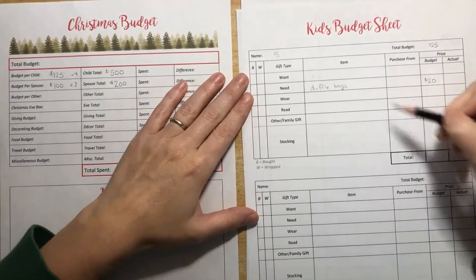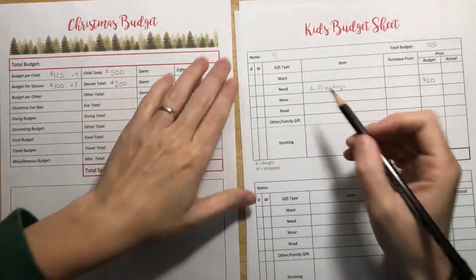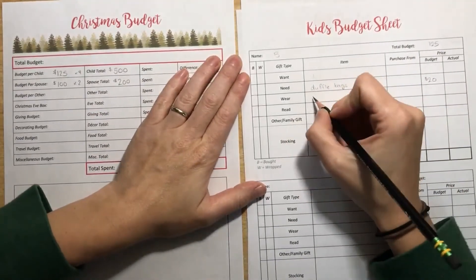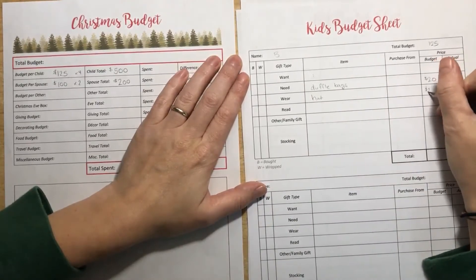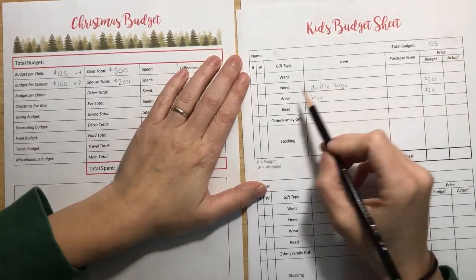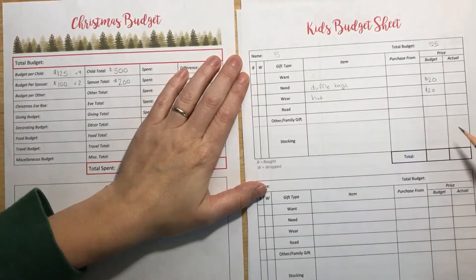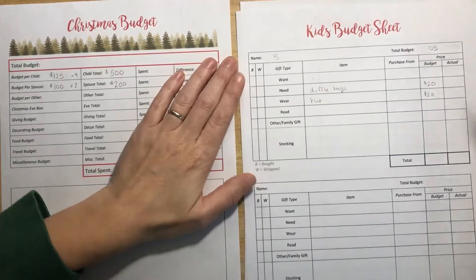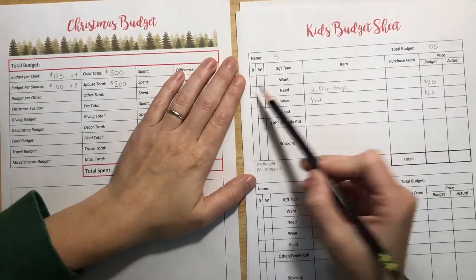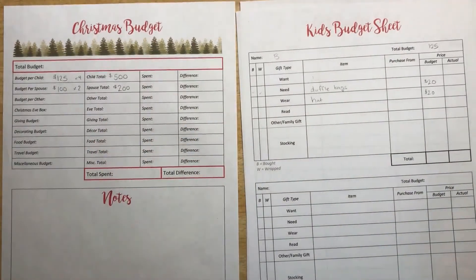If it's more than $20, we're going to have to take money away from somewhere else — that's what budgets are for. Something to wear: we're going to get him a hat. I found one with Zelda on it, and it's also $20. Basically we just work through, find out what we're going to get, what it's going to cost, and make sure it fits in the budget. When I actually buy it, I'll see if I can find it on sale and write what we actually spent. There's also a place to mark if you've bought or wrapped something to keep you organized.